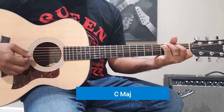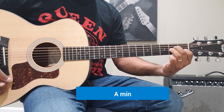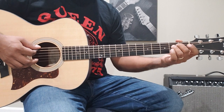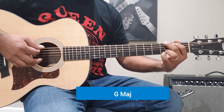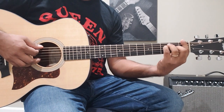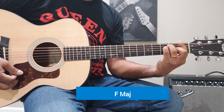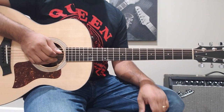The chords are: C Major, A Minor, E Minor, G Major, and F Major.